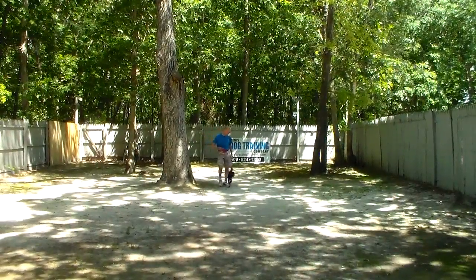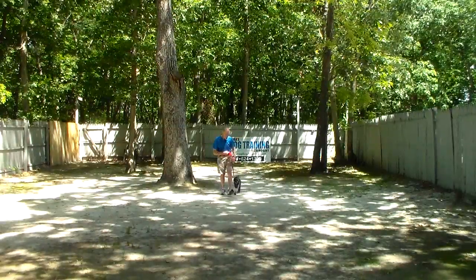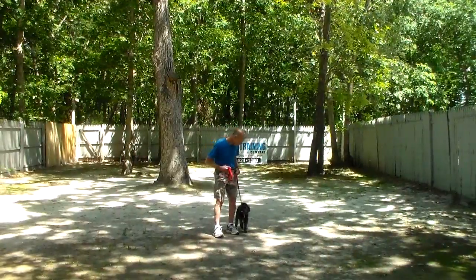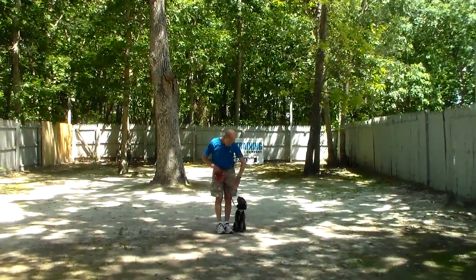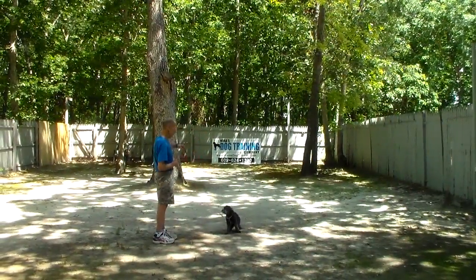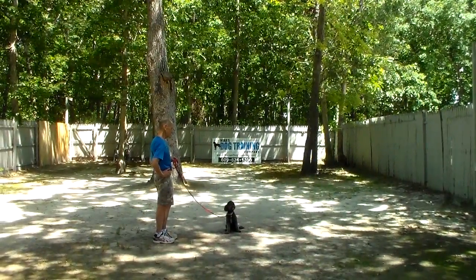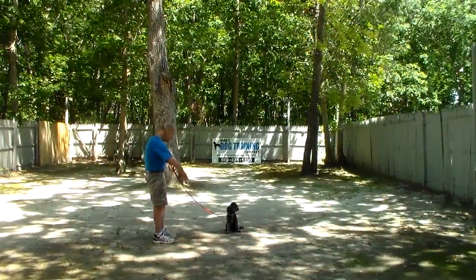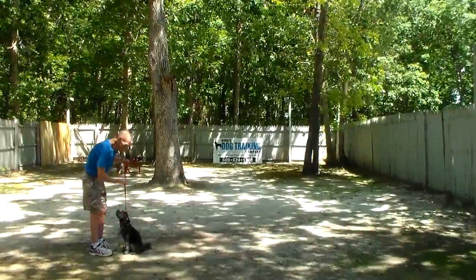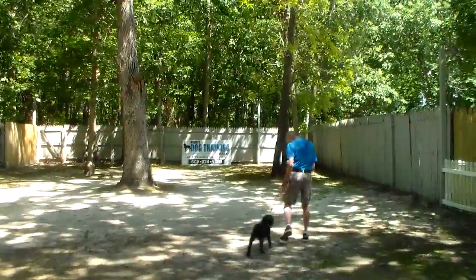Fred makes a turn and she follows right there — her shoulder blades are pretty much even with his left leg, and whenever he stops she automatically sits. We'll show you that come command one more time. These stationary commands increase your distance and increase your time, so 30 seconds working up to three minutes having her hold this sit stay. That's 'Betsy, come' — you can use your leash as a little bit of a guide if you have to. Fred praises her on her way in. She comes back, greets Fred, all four feet on the ground, and that's a good thing.